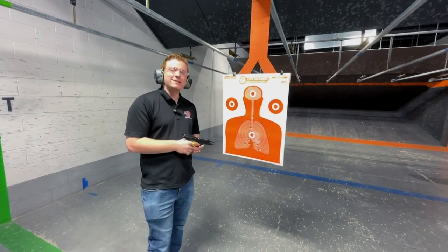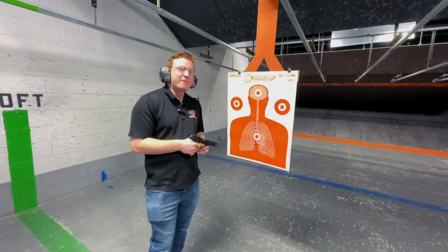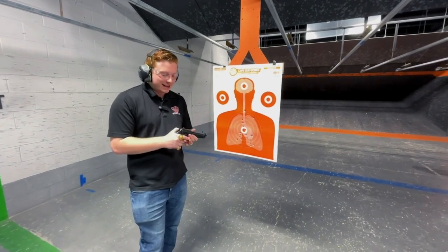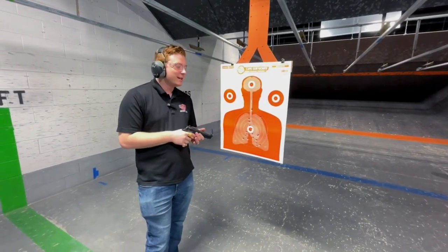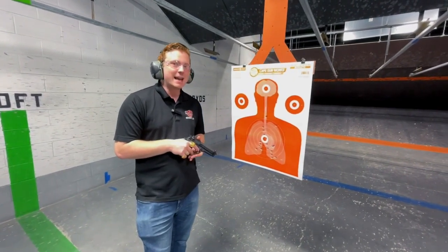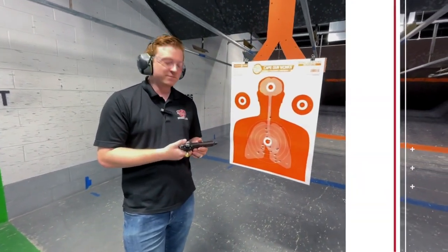Just because something is old doesn't mean that it's ineffective. They're still producing Berettas — you can get a brand new, most updated Beretta 92 for a decent amount of money, and it's a very viable option. I've always enjoyed shooting Berettas, especially Beretta 92s. But whether it's an 84 Cheetah, a 92, or some of the older model Berettas, Berettas have always been really good in terms of design.